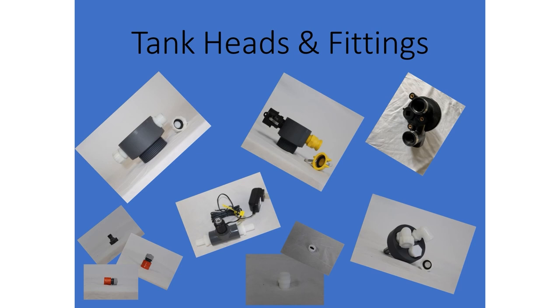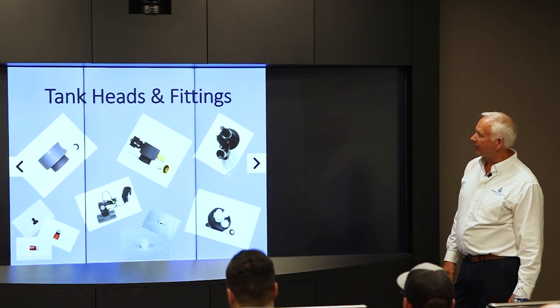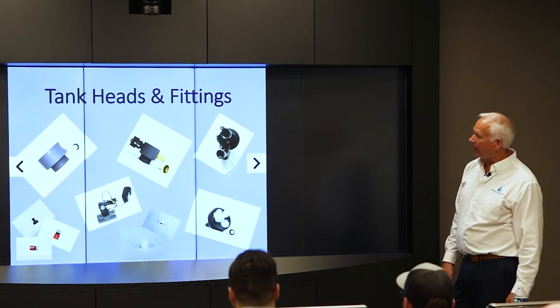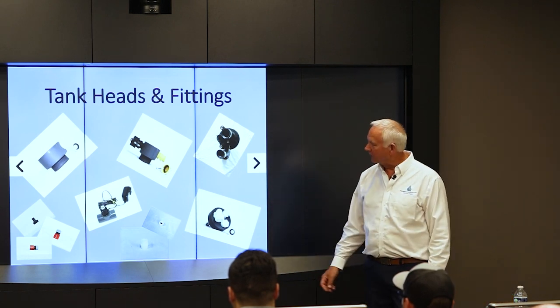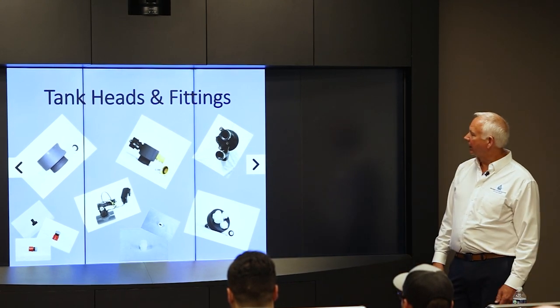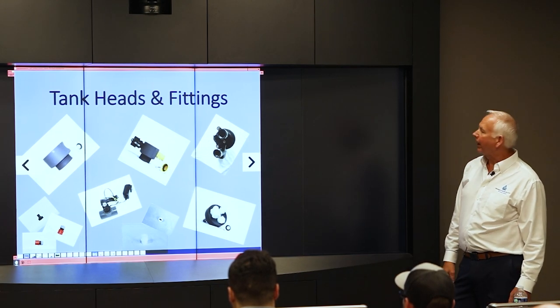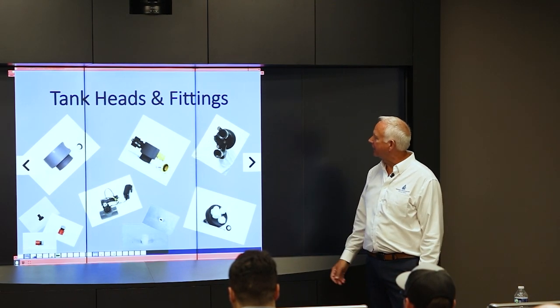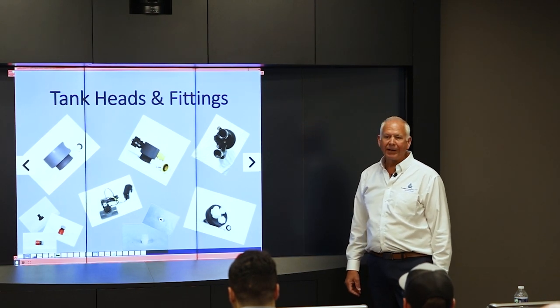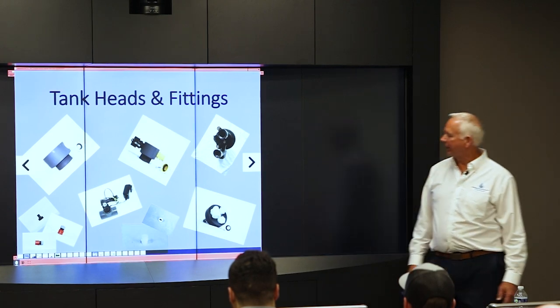We can do several tank head and fitting configurations. The main one Makino prefers is the Camelot quick-disconnect. We also do garden hose fittings, which are male-threaded garden hose on both ends, and Gardena fittings — quick disconnects common on machines from Europe. The PVC molded heads are the toughest: they don't crack. There's also a plastic clock head where connections come out the top, and the CH head which has elbows coming out the top.